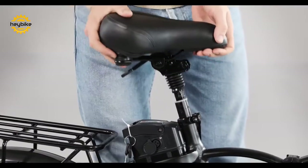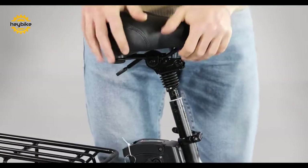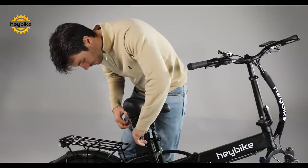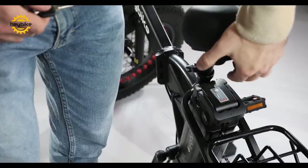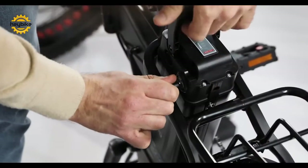Next, adjust the seat by pressing it into place. You can then change the seat post height to your desired location. Cut the battery locking key free. By folding the seat forward, you can use the key and unlock the battery to remove it for charging.